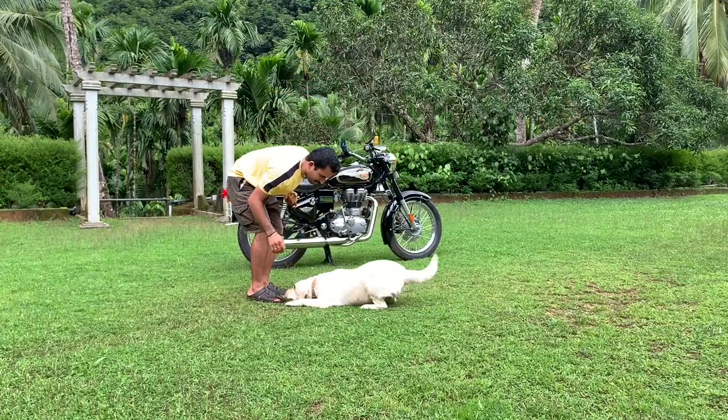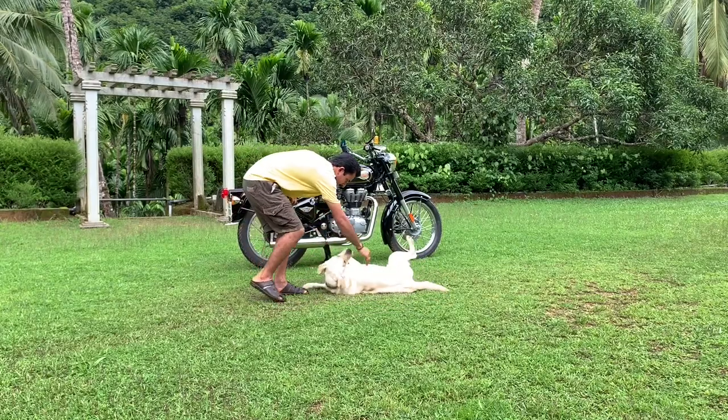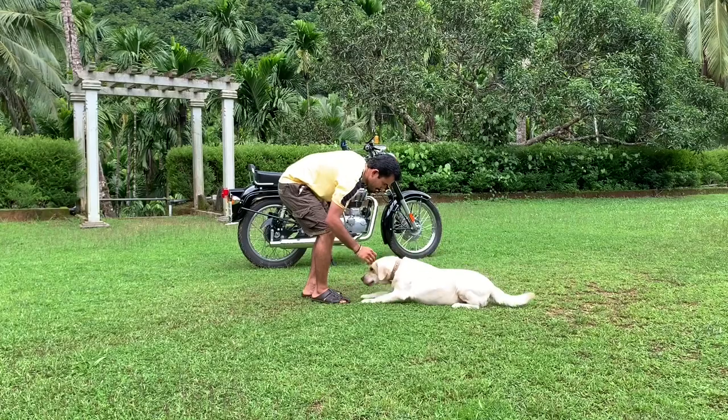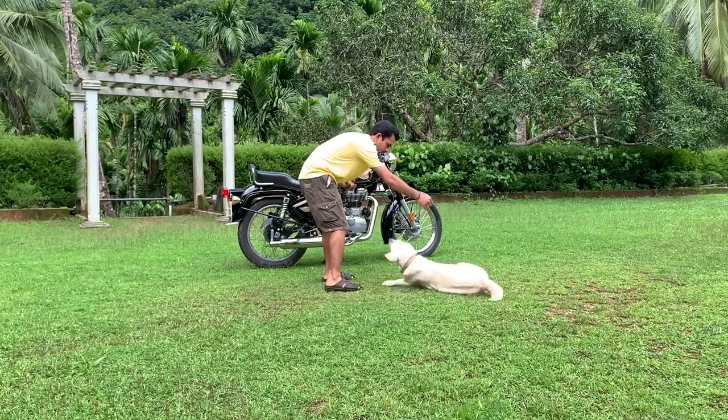Sonu slip. Show me your stomach — very good. Sit down, slip, roll — very good.